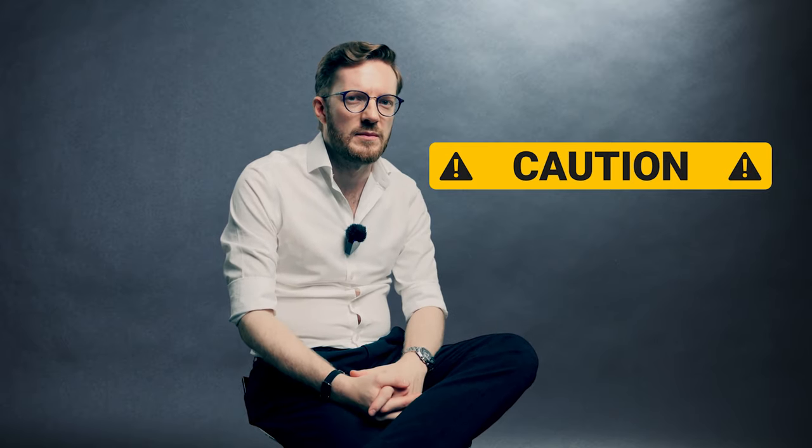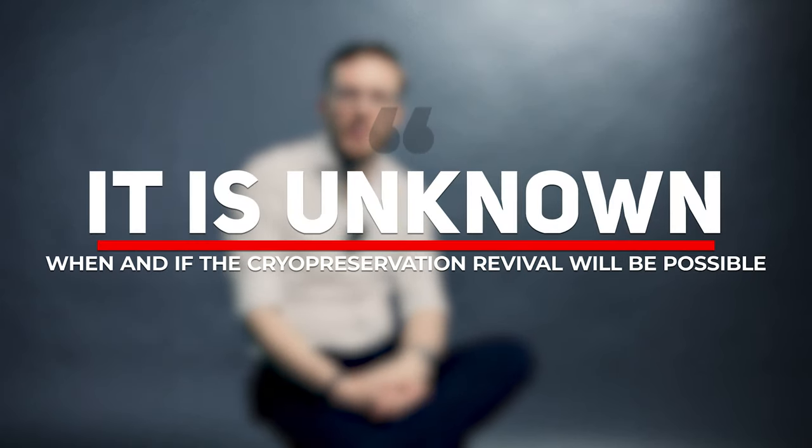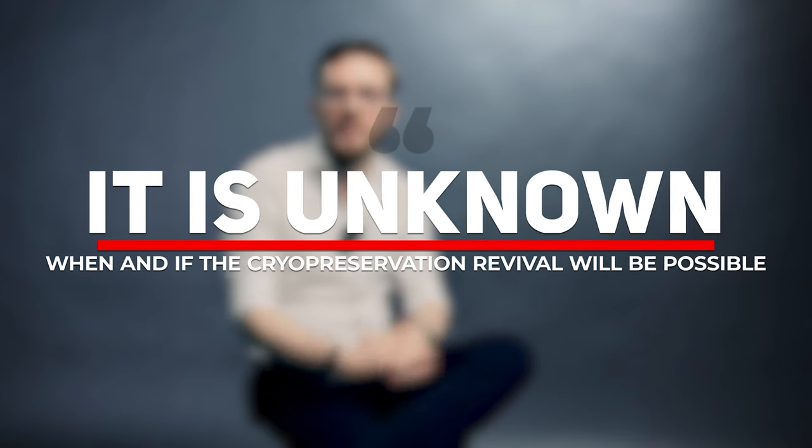As a disclaimer, I want to be quite clear that most of what I'm going to say is almost in the realm of speculation. Some might be educated guesses; for some there might even be some experimental data. But by and large, it is currently not yet known if and when revival from cryostasis will be possible.